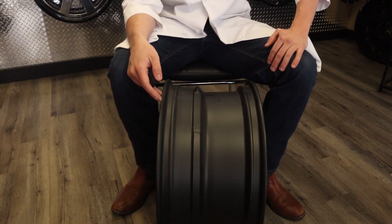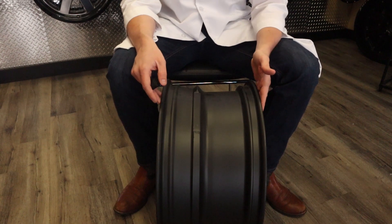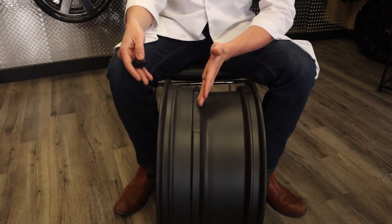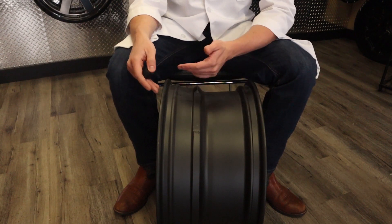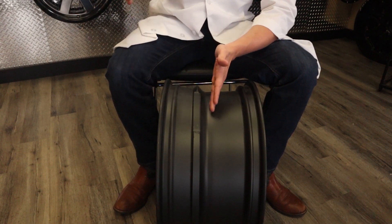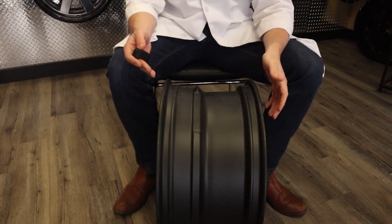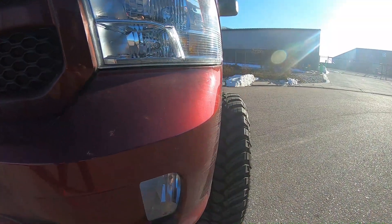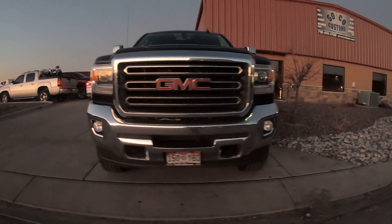What does this mean for stance? By going with a negative offset you are decreasing the amount of backspacing — and while front spacing isn't generally a term, you're effectively increasing it. So by going more negative offset you're going to push your wheels outside of the fenders more, and with a positive offset you're going to give your truck more tuck.